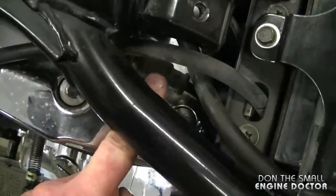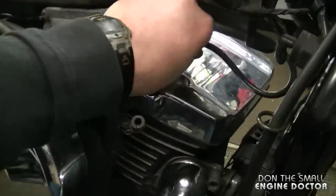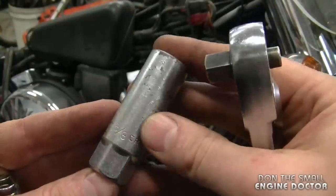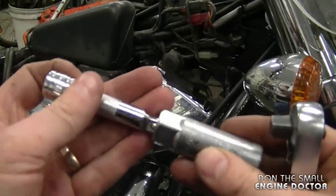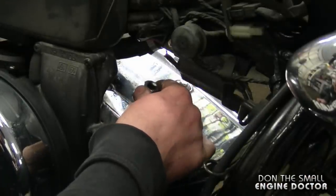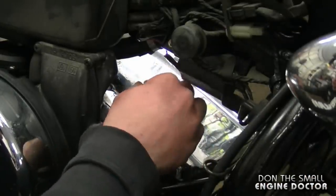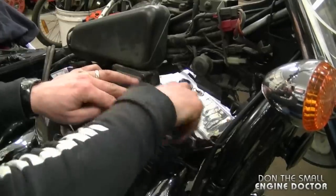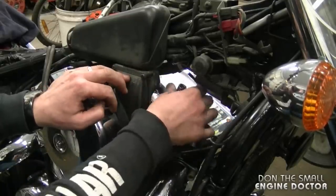And if you go to the other cylinder, it's located right there. I'm going to start by replacing the front plug — just pull the cap out. You're going to need a 5/8 spark plug socket to remove the spark plugs, and I've got a 4 inch extension here. I'll put the socket right in there, then use my extension and ratchet.